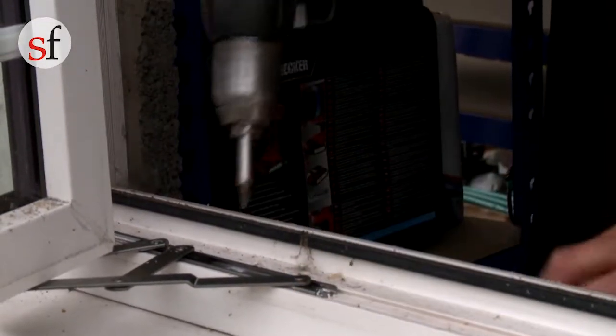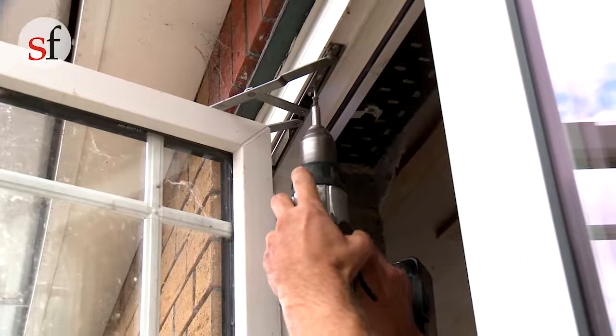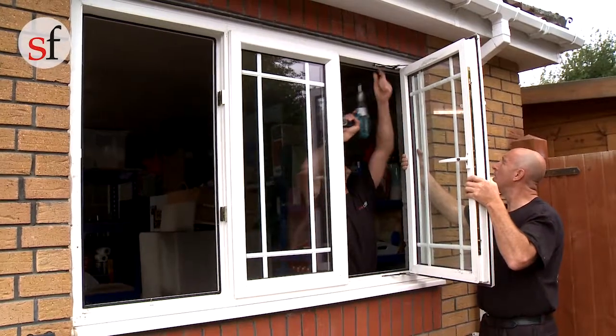To make it as easy as possible to handle, remove as much of the old frame and glazing as possible. This will reduce the overall weight of the frame.